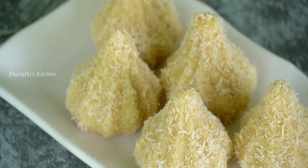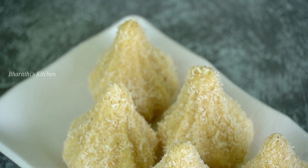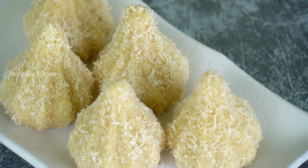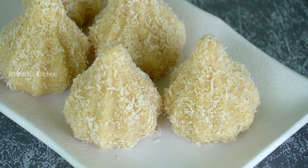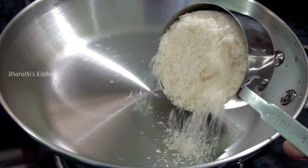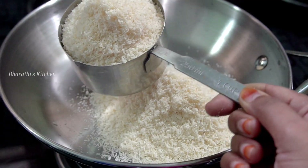I will show you a post in the description box, check it out. Let's check the recipe. In the first recipe, we will put 2 cups. 1 cup of coconut.